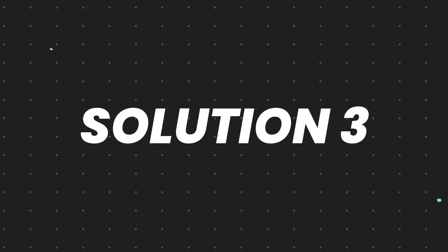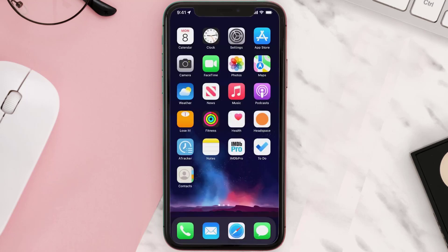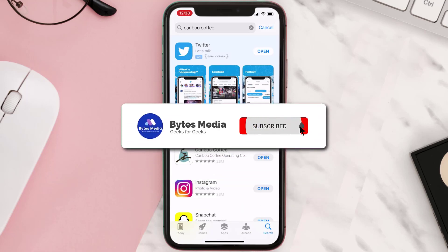If that doesn't fix the issue, you need to completely reinstall the app. Follow the on-screen instructions to navigate all the way to the app page. Once you're on this screen, tap on Delete App to uninstall the app from your device. Once uninstalled, open up the App Store and search for the app, then tap the Get button to install it back on your device. Hopefully this will fix the issue.